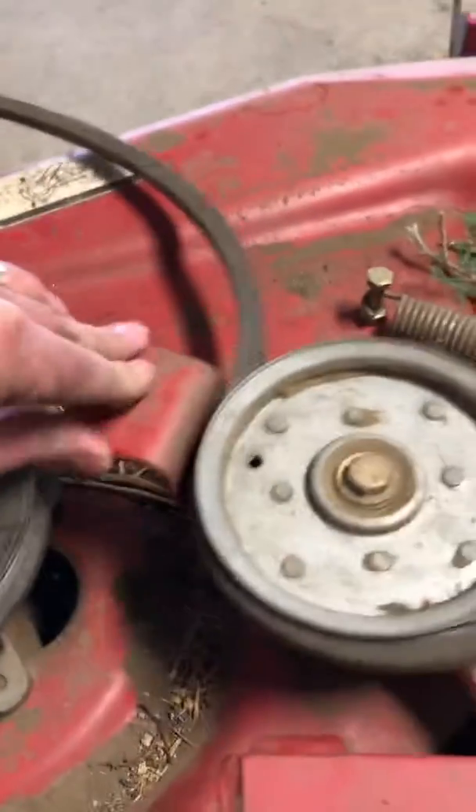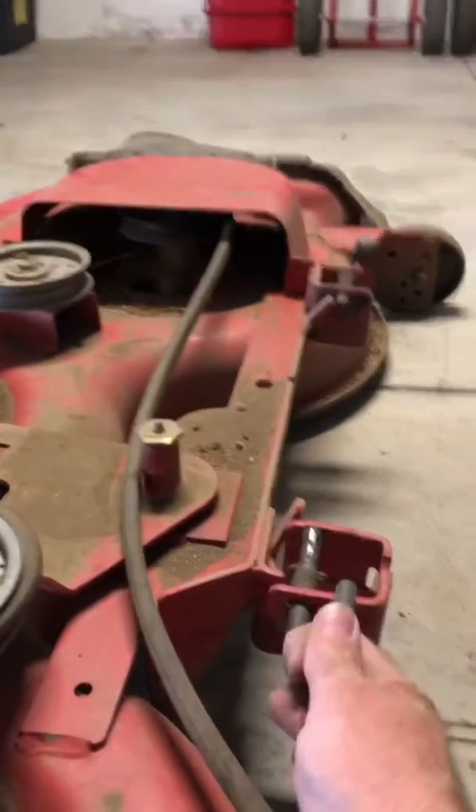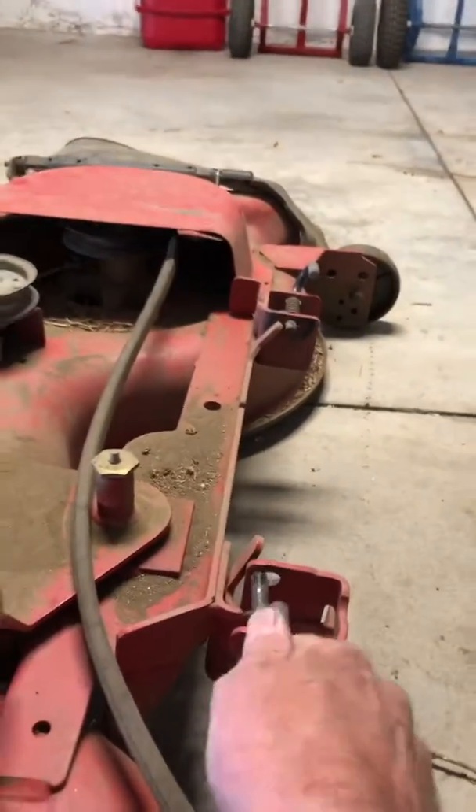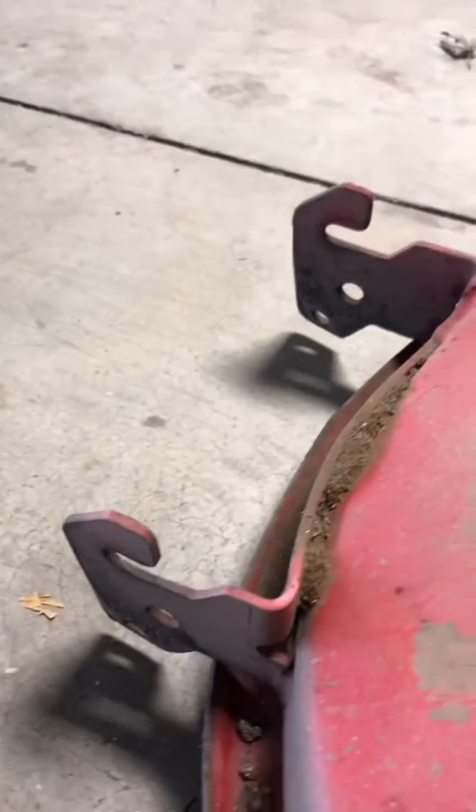All you have to do is get to this tensioner right here with the ratchet. You relieve the tension on the belt, take the belt off, and then pull these two pins — just do a quarter turn up or down, probably down — just one on each side, and that will free the mower deck so you can pull it out. I had a little bit of trouble because there's a bar that kept getting hung up.